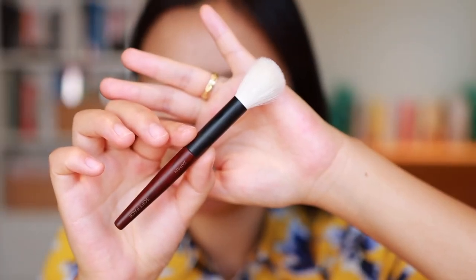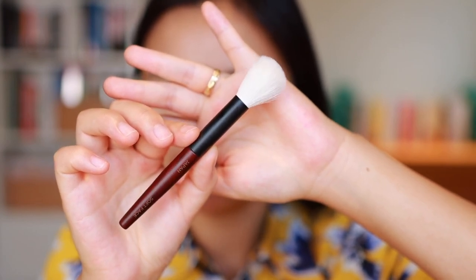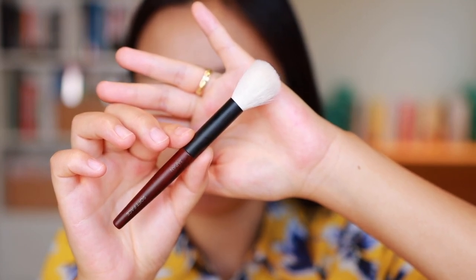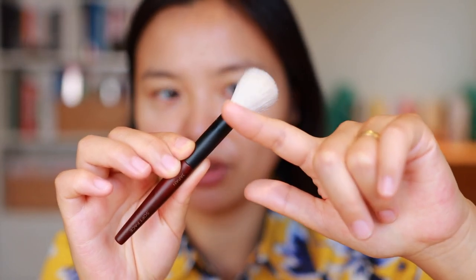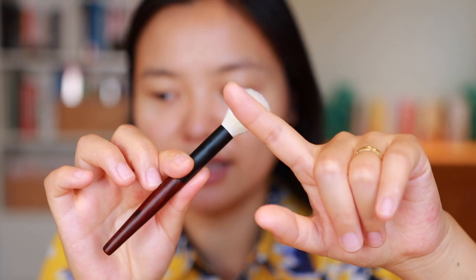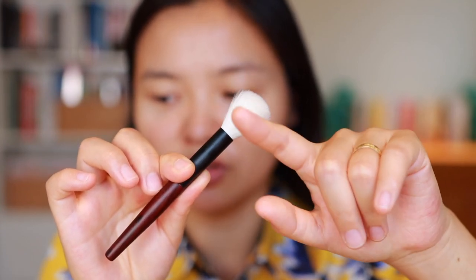So let's start by running through the five brushes that come in this collection. First off we have the Soft Face. This is a small powder brush made with white Sai Koho goat hair, so this is not something you want to use with any cream or liquid products. Instead it's best to use this just with powders. It does have some fluff to it but still feels quite controlled.